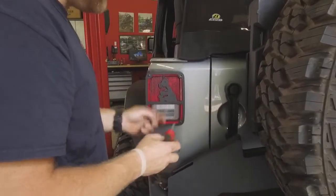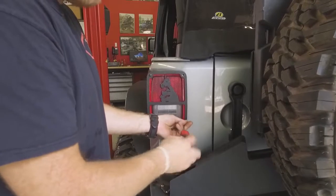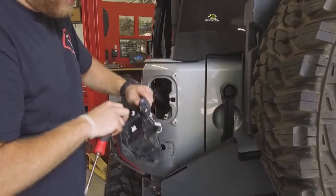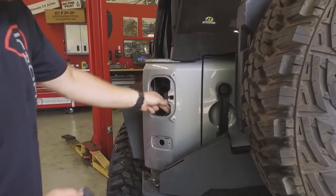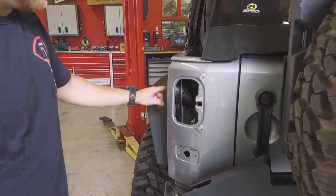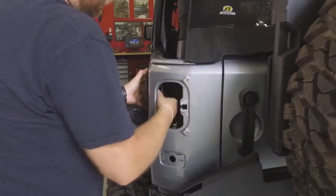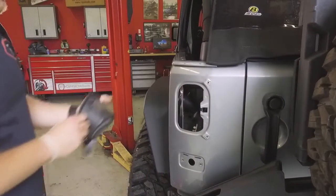Being careful not to damage the special edition unicorn tail light cover, pull the factory tail light out and then remove the wiring clip and tuck that right inside the quarter panel for now. Now we're going to remove the factory gas filler surround. Remove the gas cap and then reach inside — there are three tabs holding this plastic surround on the quarter panel and then it just pulls right off.